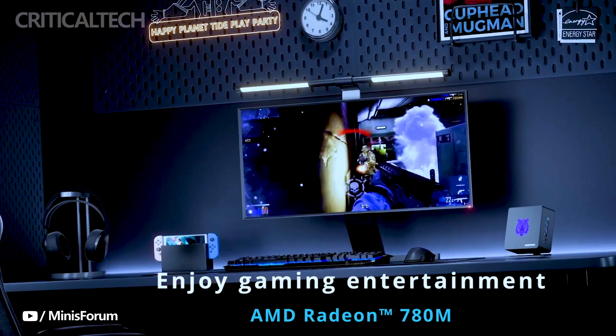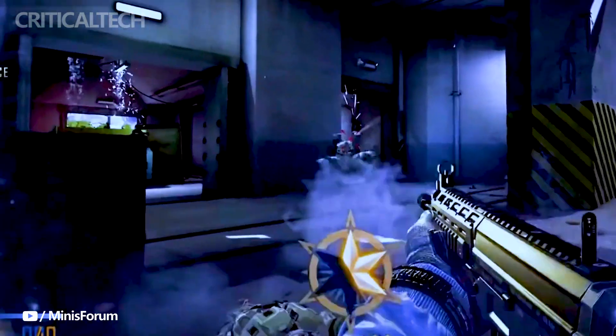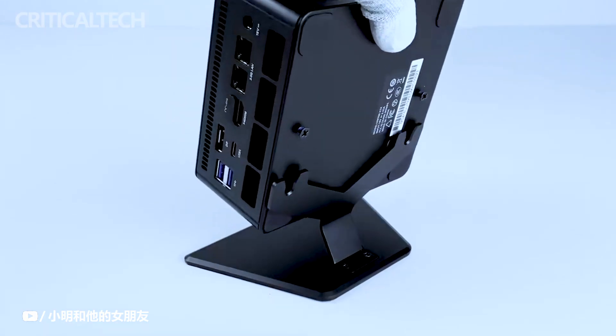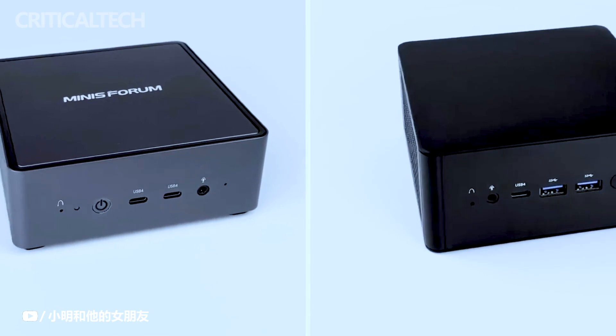In terms of connectivity, the UM780XTX has users covered. The mini PC features front and rear USB 4 ports, ensuring high-speed data transfer and compatibility with the latest peripherals. Additionally, it comes equipped with rear HDMI and DisplayPort ports, catering to various display setups. The inclusion of dual 2.5G network ports ensures a reliable and fast network connection for both work and entertainment purposes.